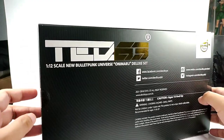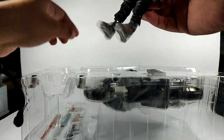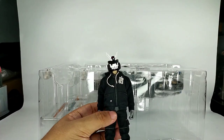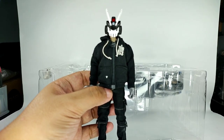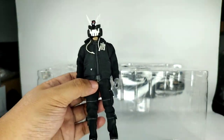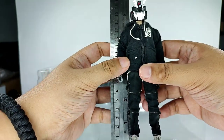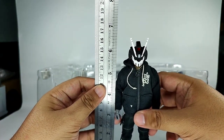Now let's go ahead and open this thing. Let me turn on my ring lights. Okay, so this is Tech 63, the 1/12 scale Tech 63. Just to get an accurate height measurement, let's get our ruler here.